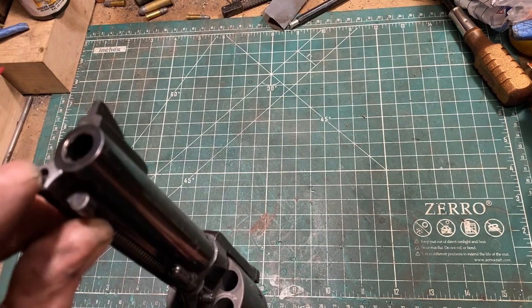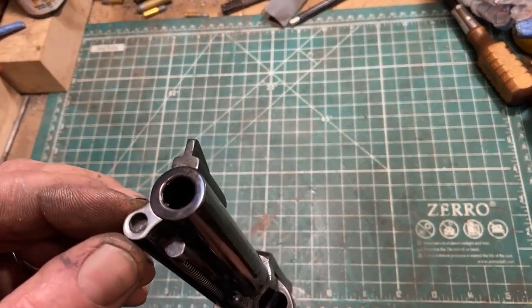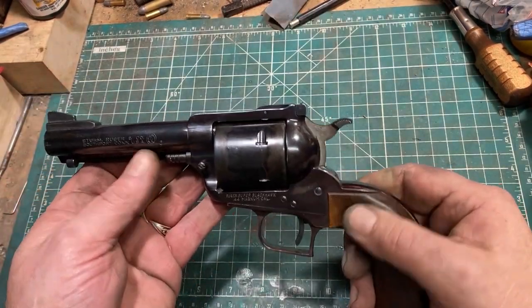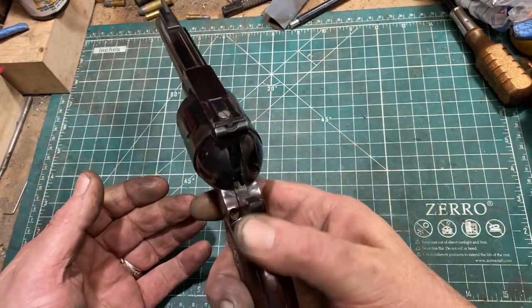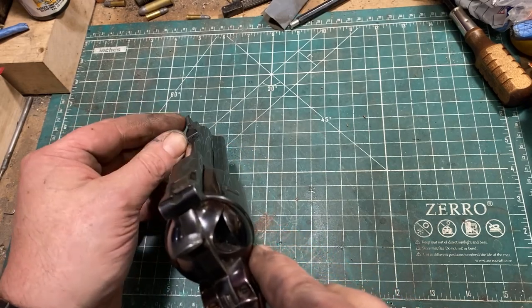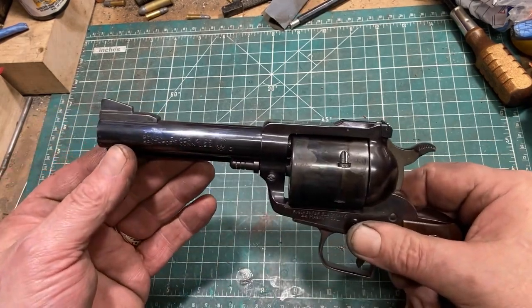The end of the ejector housing, which is aluminum, she's going to have to hit that with her aluminum black later. But as you can see, it is now a nice, handy little size. Nothing else has changed. And of course, with the adjustable rear sight, she can compensate for the closer stock front sight.